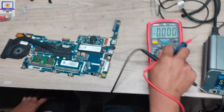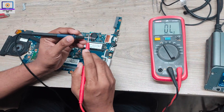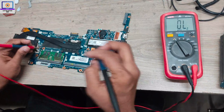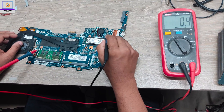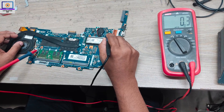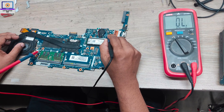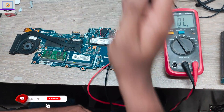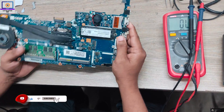So step number three: I will set my multimeter in beep mode — as you can hear. Then I will check if anything is short or not. As you can see, this 5-volt power rail is short to ground. So now I will try to find out which component is short to ground.